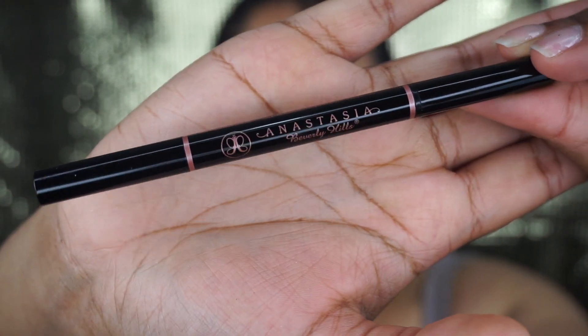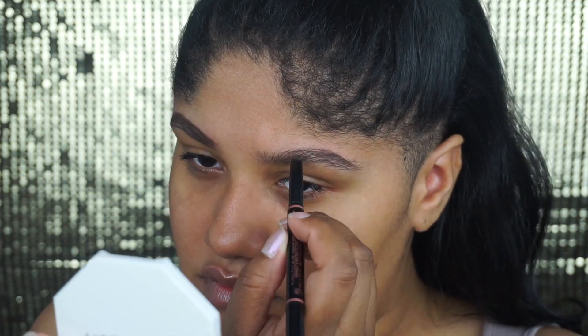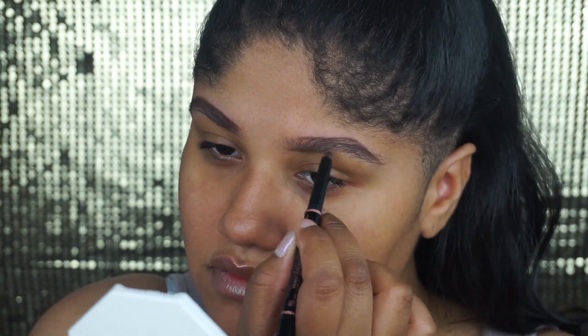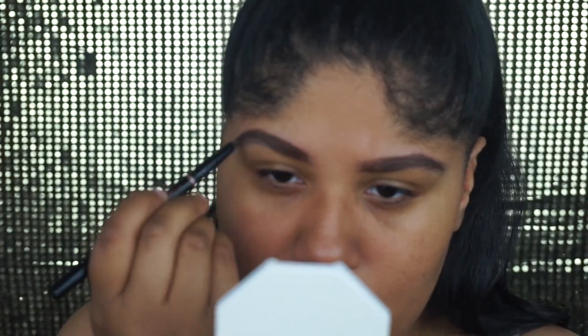So now I'm going to move on to brows. I'm going to be using my Anastasia Beverly Hills Brow Definer in the shade Medium Brown. I'm going to be using more high-end products in this video because, of course, Kim always uses a lot of expensive products — so why not? It's a look for the Met Gala.